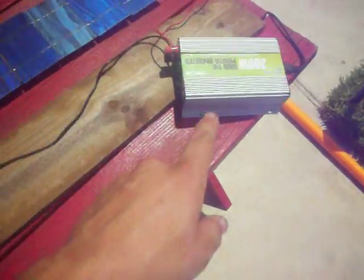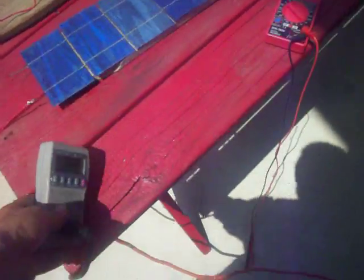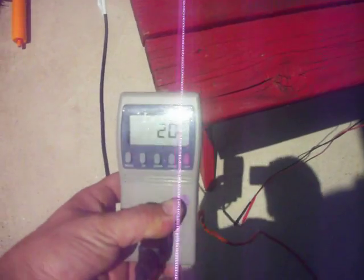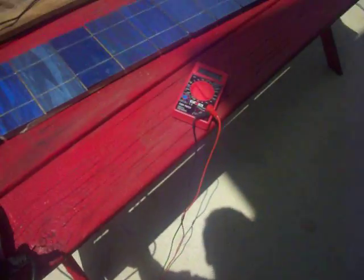So I hooked it up to my grid-tied inverter. I don't know if you can see that, but the lights are actually moving. Check my little kilowatt meter here — we are at 21 watts so far. It was just at 30 watts. It's probably because of the angle of the sun; the sun is starting to go down now.